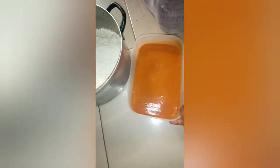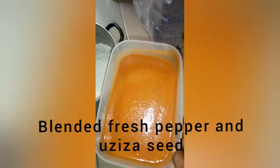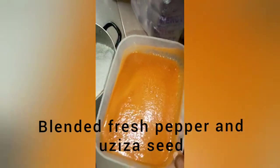Here we have pepper and uziza seed already. It's red but there is no palm oil. We're going to mix it with salt and hot water.